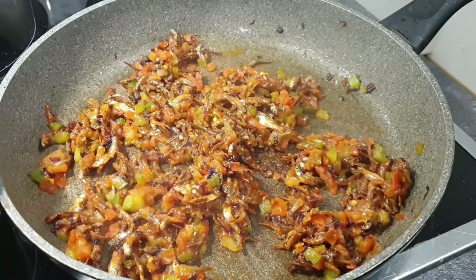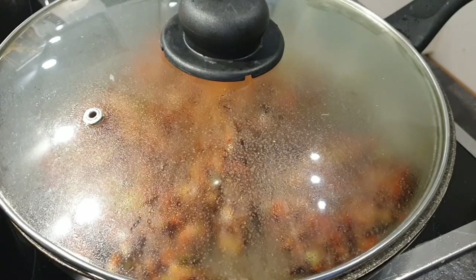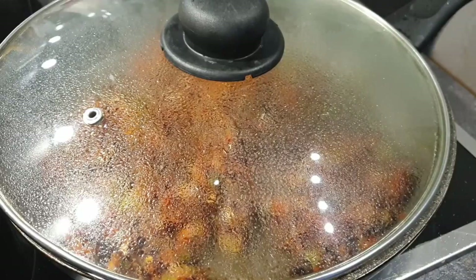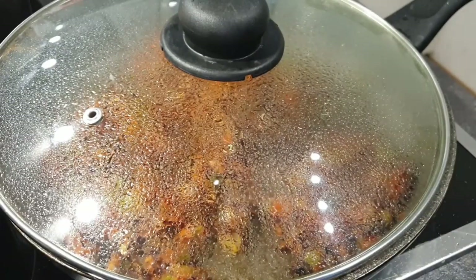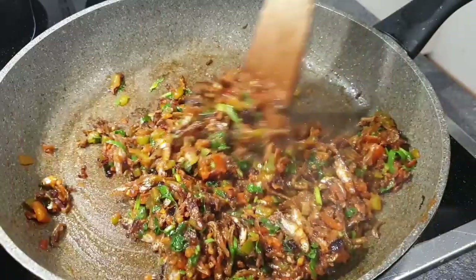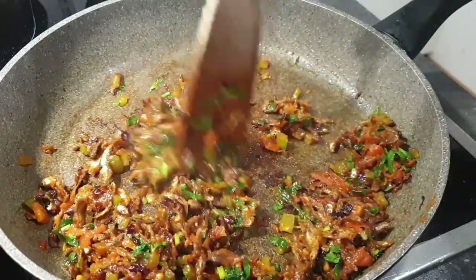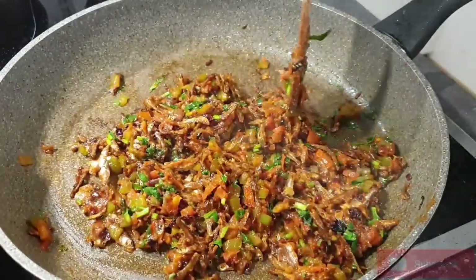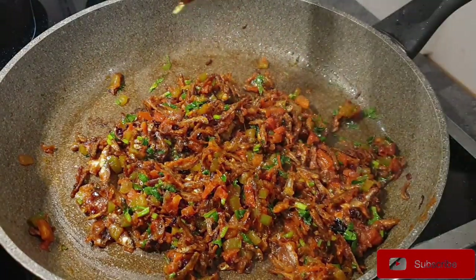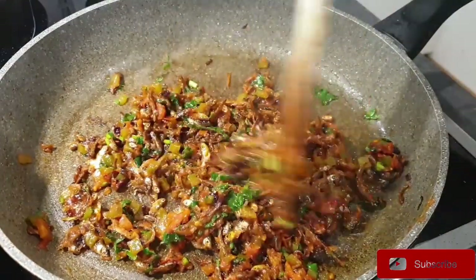The tomatoes have cooked but some are not fully done, so I'm just going to cover them and let them cook for about another minute so that they are completely broken down. Once that is done, the final step is to add the coriander. Once the tomatoes are well cooked, add your coriander last and let it cook for about 20 seconds — then the omena is ready to serve.